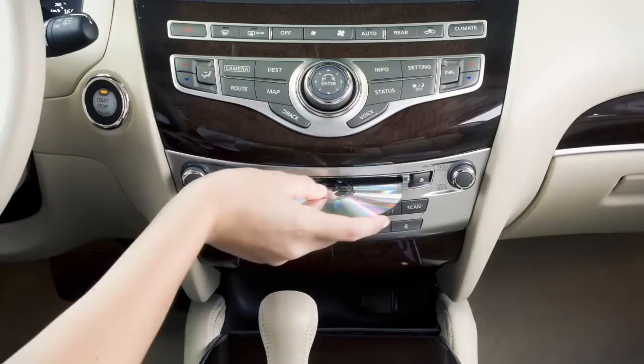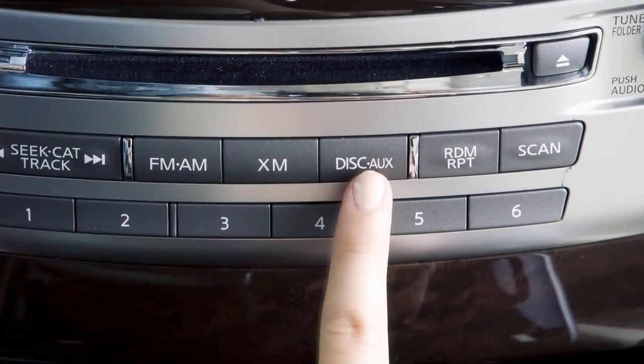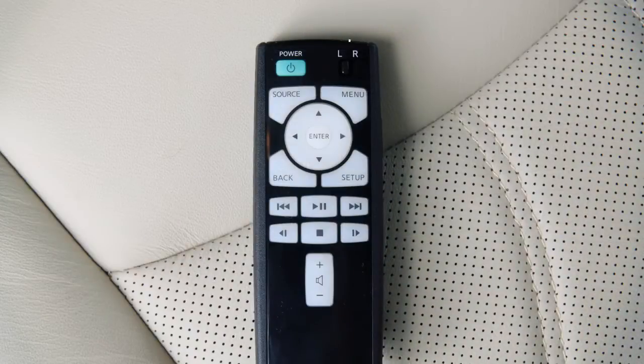Activate the DVD on the front display by inserting a DVD or pressing the disk auxiliary button until the DVD mode is displayed. Slide the display select switch on the remote controller to the left and press the power button to play the DVD on the left rear display. Slide the display select switch to the right and press the power button to play the DVD on the right rear display.